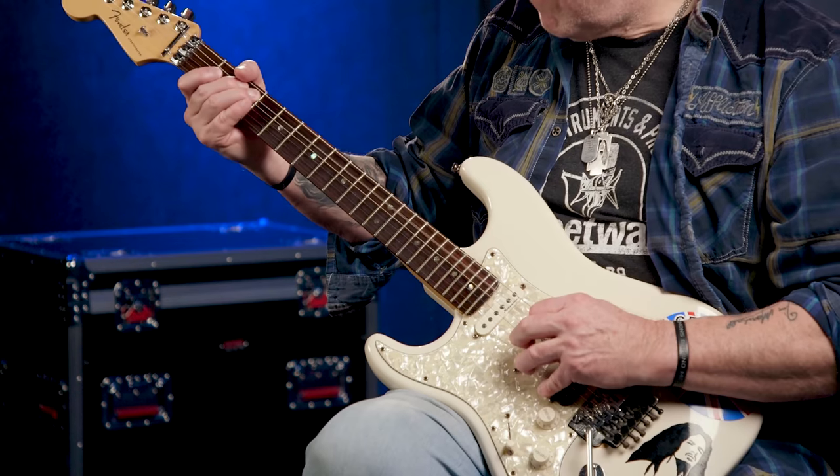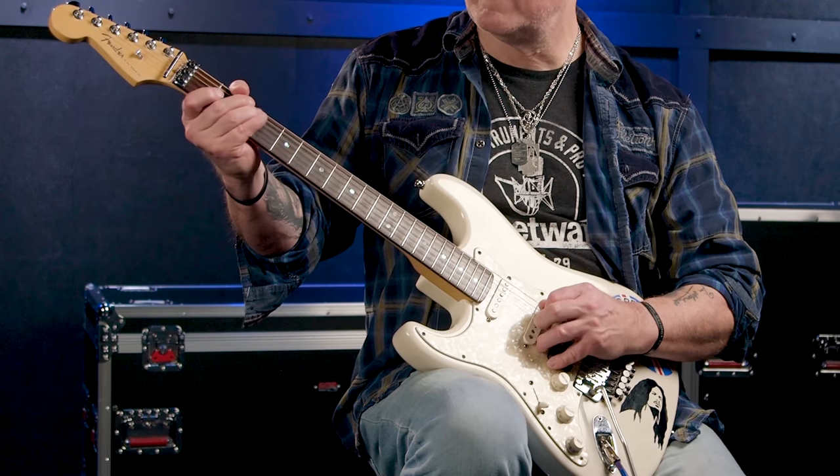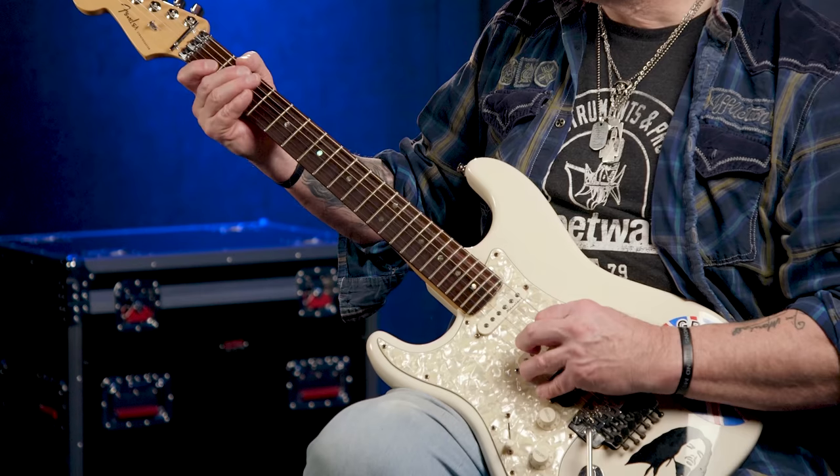Seven minus five equals two, so we're a mere brace of notes away from learning the whole of chunk one. And those two notes are the C note at the third fret of the A string, followed by the open D string note. So here is the whole of chunk one played slowly, and again a little bit faster. Like I said, a one-finger affair.